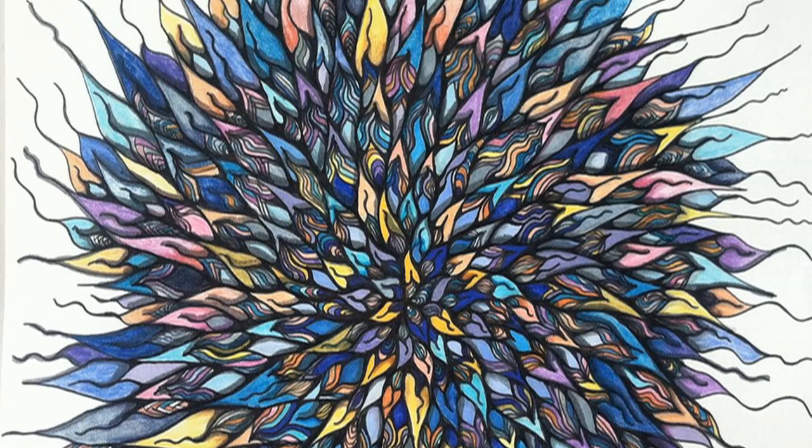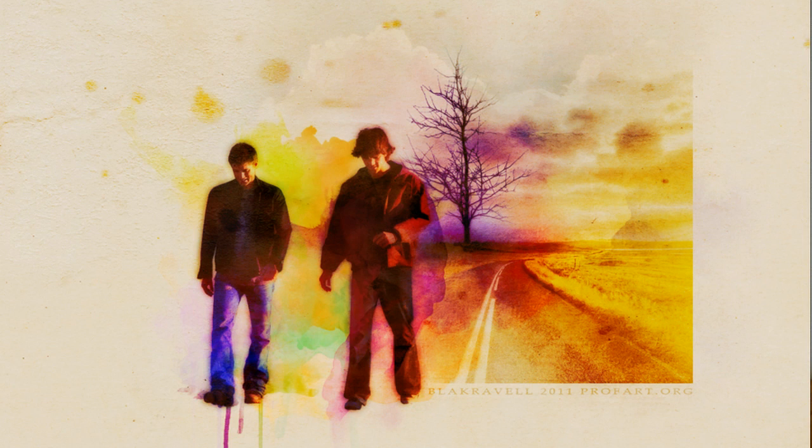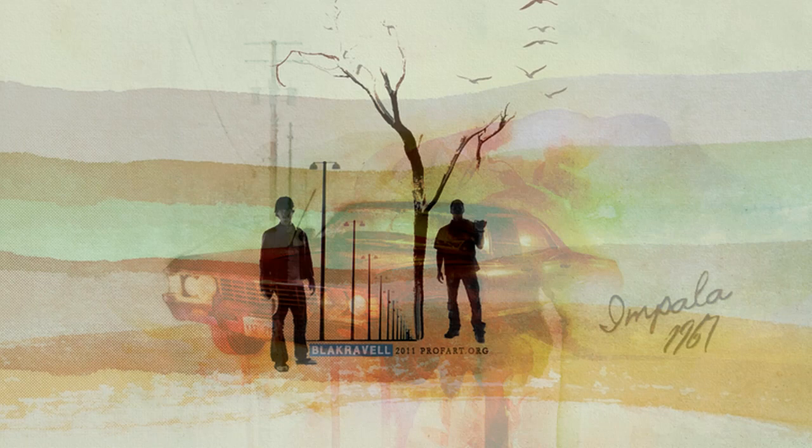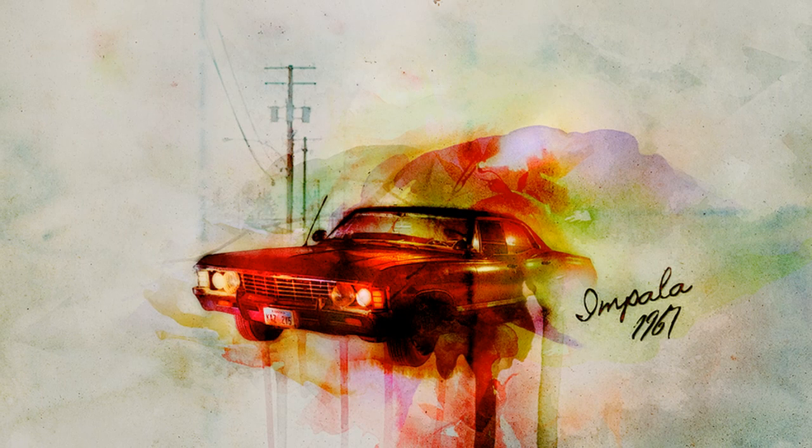Black Ravel produces some of the most amazing fan art from the hit series Supernatural. Black Ravel has over 24 pages of these fantastic colourful artworks which range in style and mood. Black Ravel also has the ability to digitally paint highly realistic digital portraits of pop culture icons such as Sherlock, Loki and of course Sam and Dean. Check out Black Ravel's page to see them all.